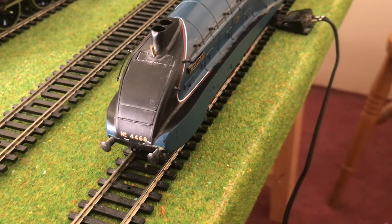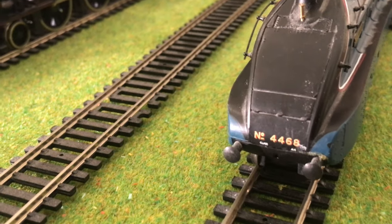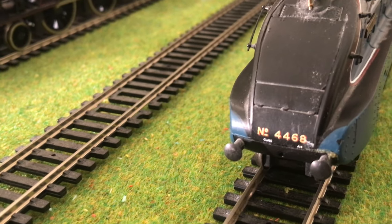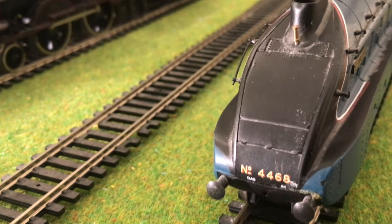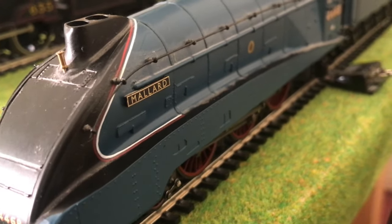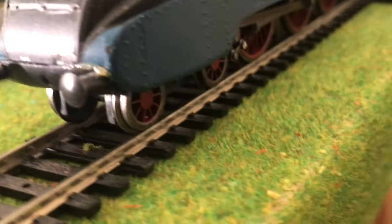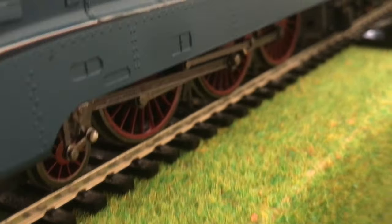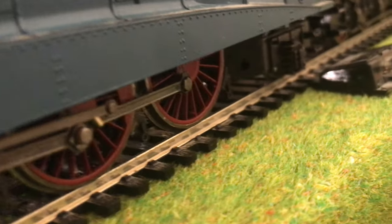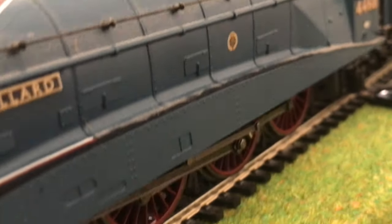So all in all, I do recommend this locomotive if you have shallow corners, because otherwise it will struggle on tighter turns. I think there is a slight gauging issue with these locomotives as the front bogeys always do come off. But I do think the detail of this locomotive is amazing — with all of the rivets, all of the pipework, all of the red wheels — I think it is absolutely fantastic.